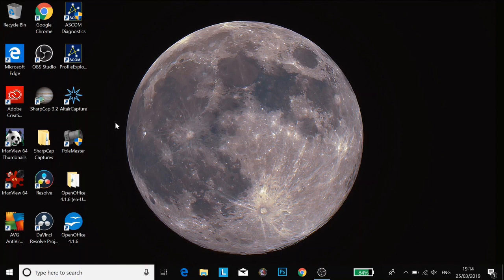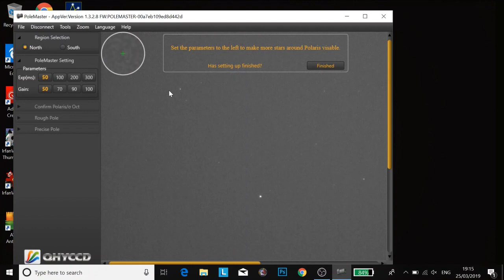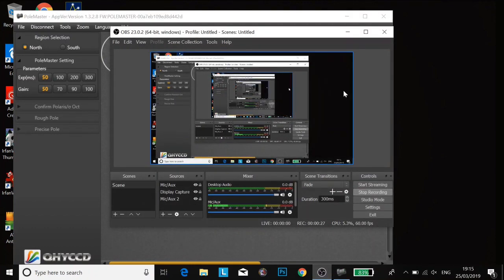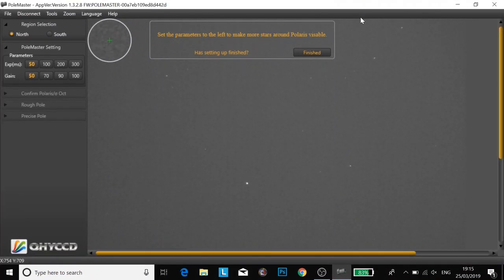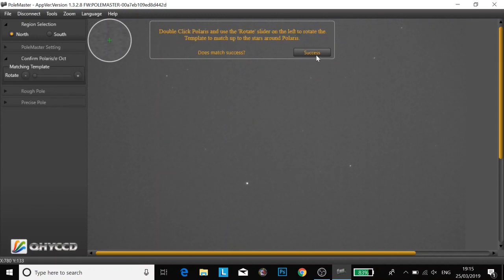Hey everyone, I'm going to do part two of the PoleMaster video now. I'm just going to open up PoleMaster and click connect, just check it's actually recording. I'm going to leave everything as the default because I can see Polaris just here quite well. And then I'm going to click on Polaris.